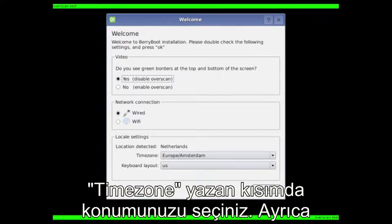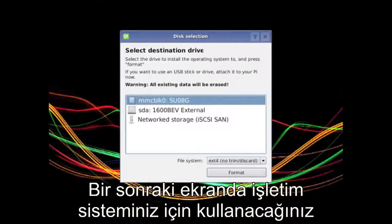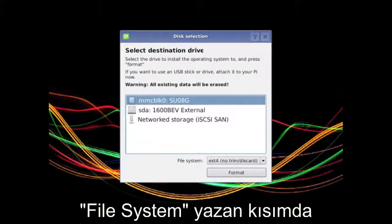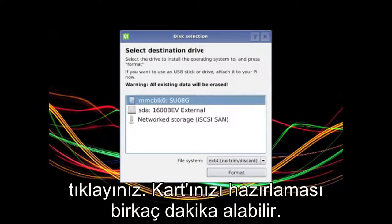Choose your location and keyboard layout, and then on the next screen select the drive you want to use for the operating system — in this case, the same SD card we're running BerryBoot from. Choose the MMCBLK0 option, then choose ext4 with no trim/discard and click format. This can take a couple of minutes while it's preparing your card.